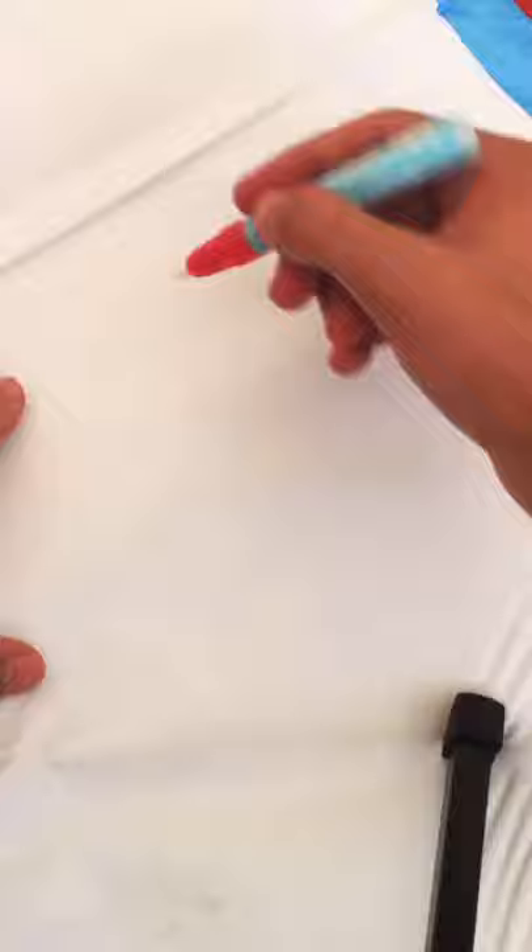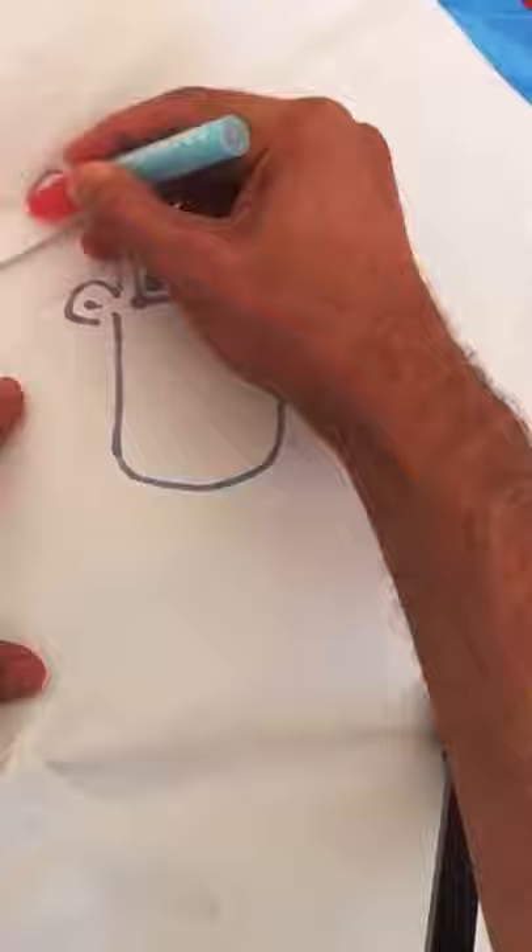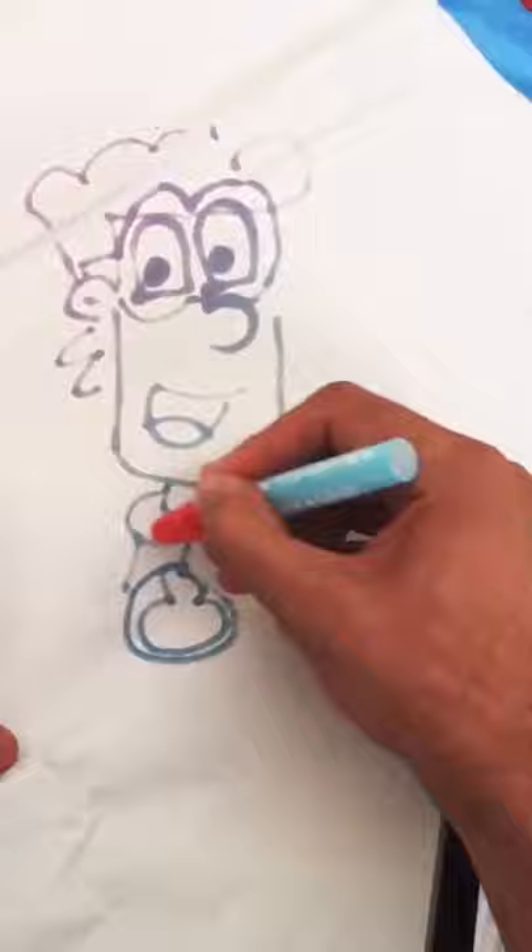So right now I'm going to go ahead and draw my cartoon character, Pear Man. The marker that I'm using is filled with water, and that water runs to the tip of the pen, which in turn changes the color of the mat. It's pretty cool.